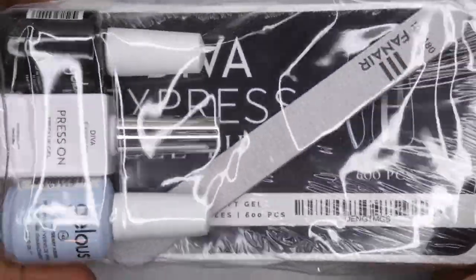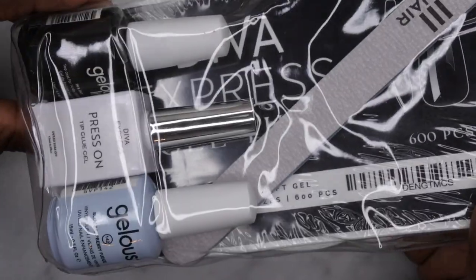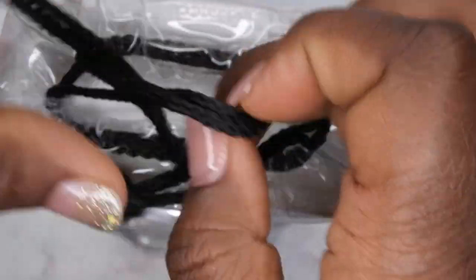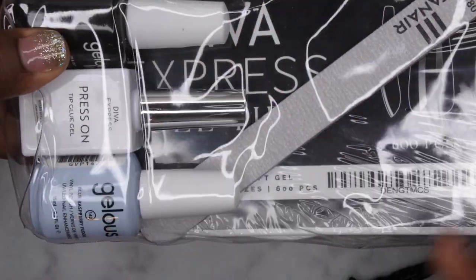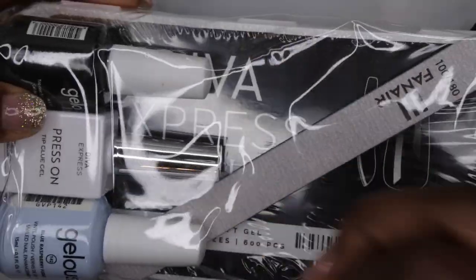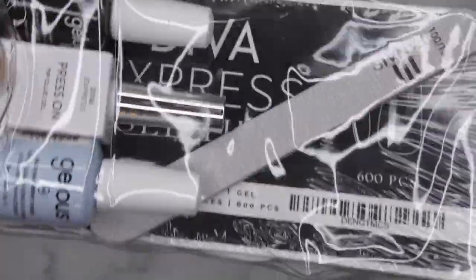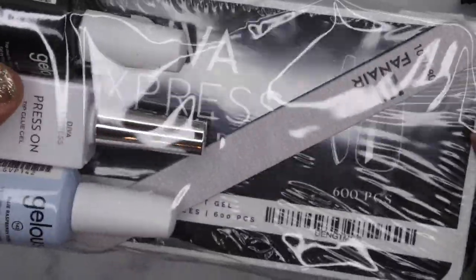A big shout out to Fanair Cosmetics for sponsoring today's video. Let's hop right into what's in this kit. Right off the bat you can see that it comes with a lot of goodies, so I'm going to open this up for a closer look. I like the little baggie it comes in because it gives an easy way to store all the items in one place. I also like that this bag is environmentally friendly — not a lot of cardboard or unnecessary packaging, straight to the point.